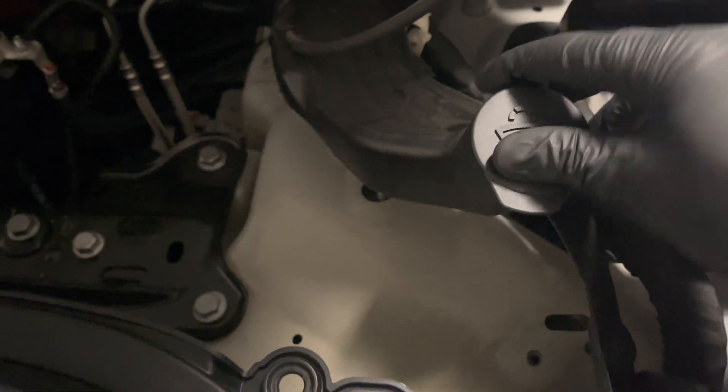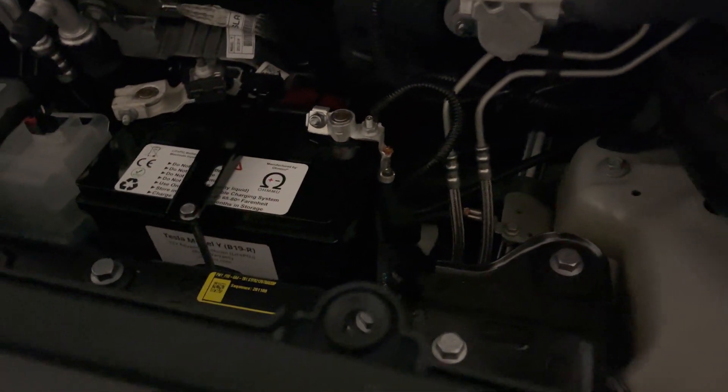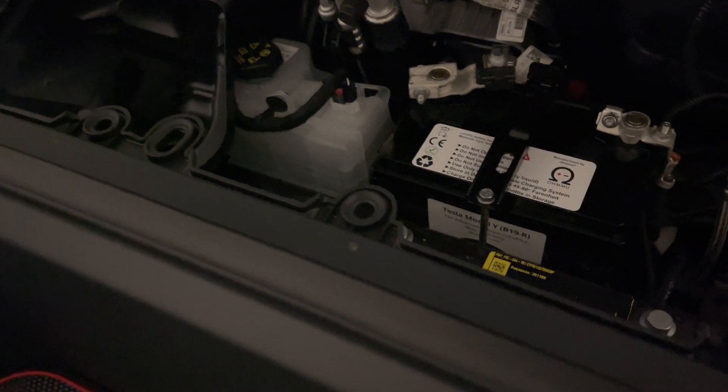Still full — interesting. I guess I never use this. Steering wheel fluid, and there's your battery fluid.